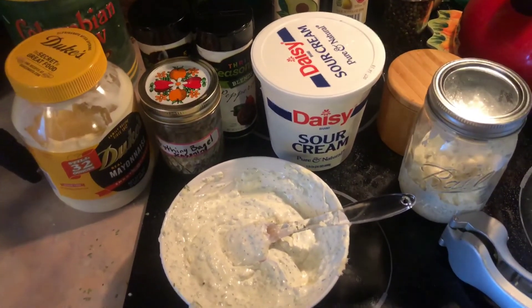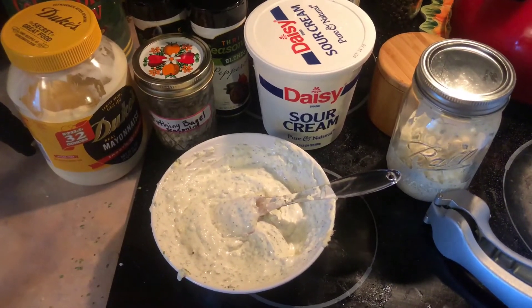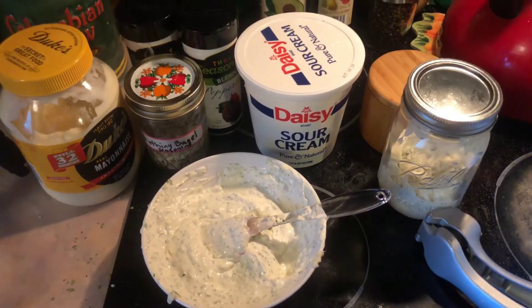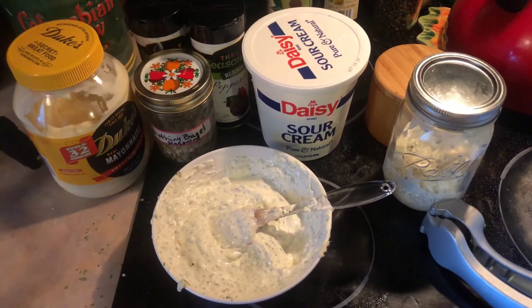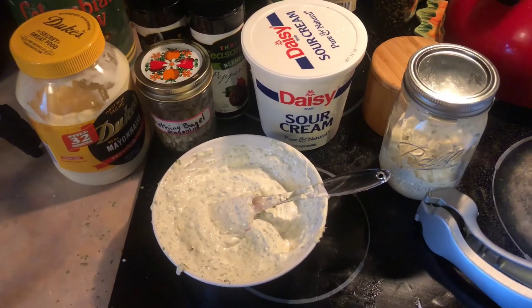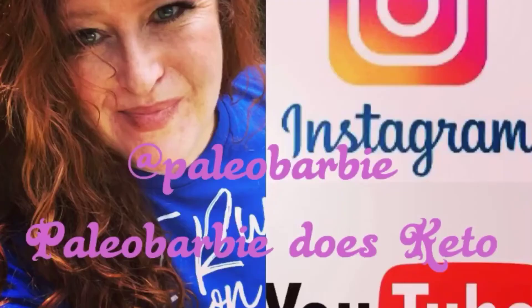All right guys, I hope you make this recipe. Let me know if you like it down below. Comment down below if you have any other variations of ranch dressing that you like to make or other dressings, and I will see what I can do in other videos. Hopefully I'll see you tomorrow in the next video. Please like and subscribe down below if you have not already. I will see you guys in the next video, bye!